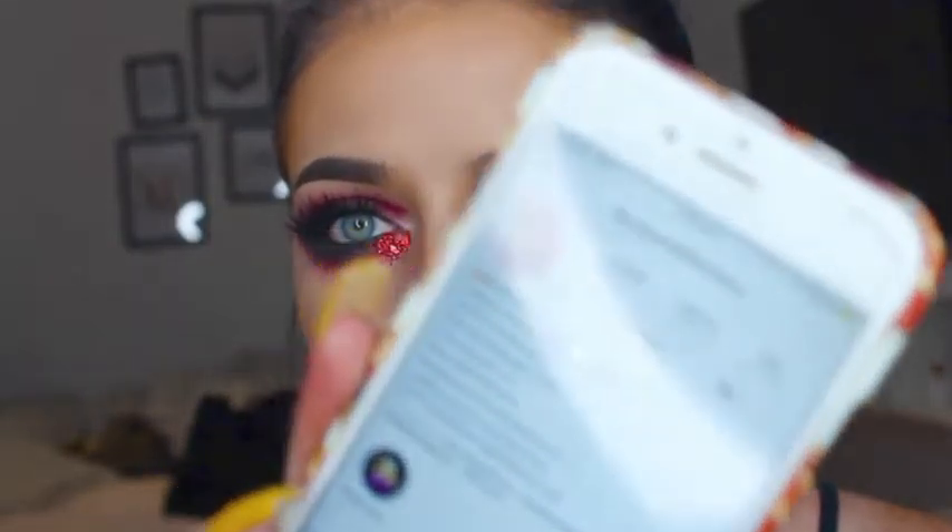So I took inspiration for this look from Alyssa Marie — she is Alyssa Marie Artistry on Instagram. So please carry on watching if you want to see how I create this look.